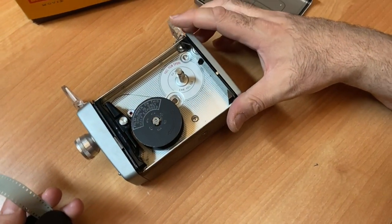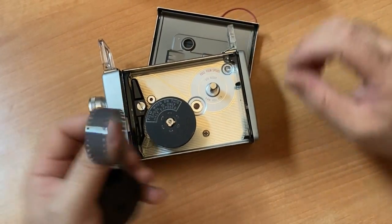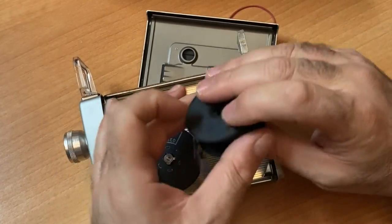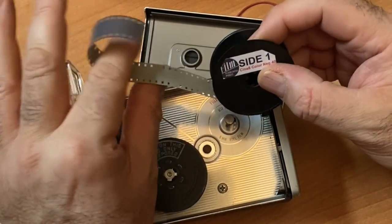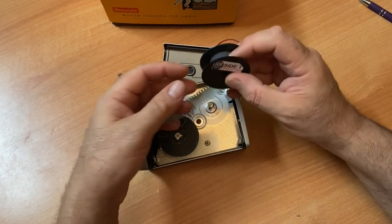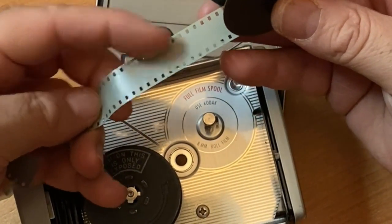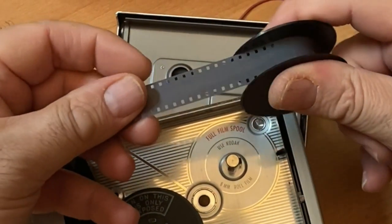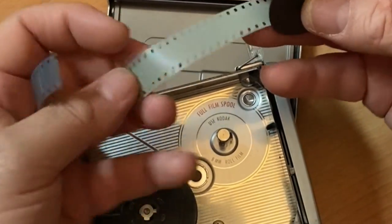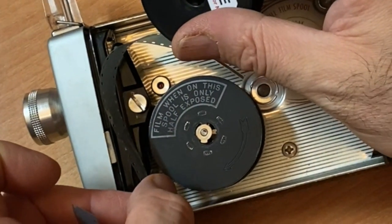Here is the camera. The Kodak Brownies make for very easy loading. The film goes on this post and it only goes one way. One key factor: the dull side is where your emulsion is — that's the light-sensitive part you'll be exposing. The flip side is the shiny base side. You won't be shooting through the base; you'll be shooting onto the emulsion.